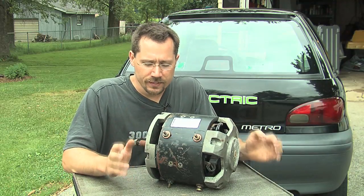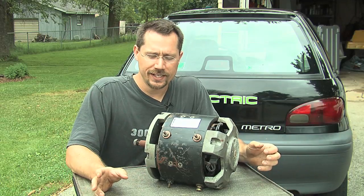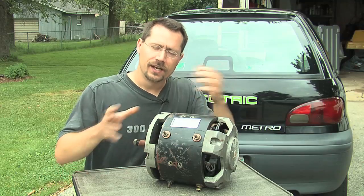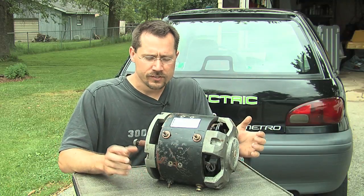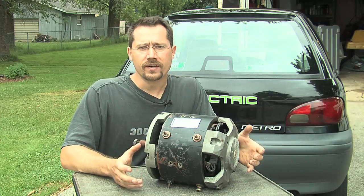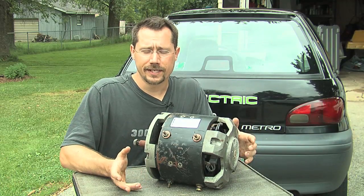This is a DC motor. DC motors use electricity straight from batteries. They don't need any circuitry that converts the DC power of the batteries to AC to then run an AC motor. So these are going to be the most simple, durable, robust, powerful motors that you're going to be easily able to get your hands on.